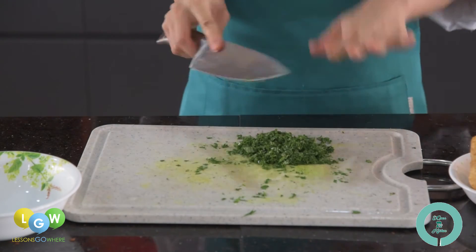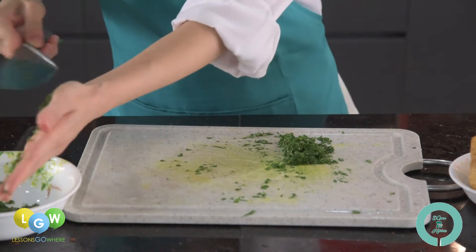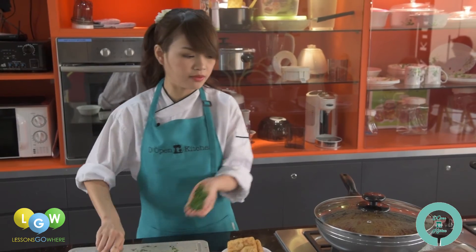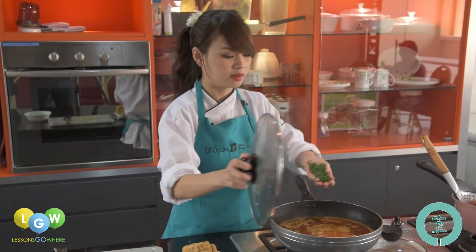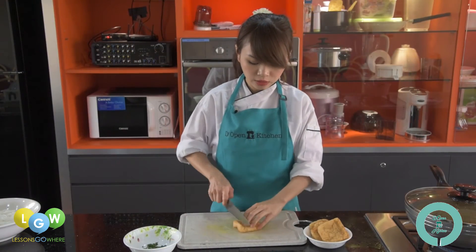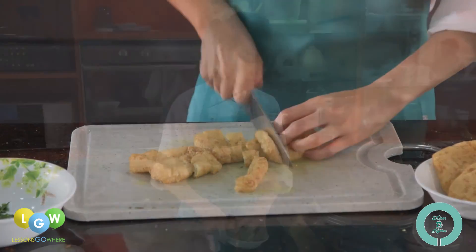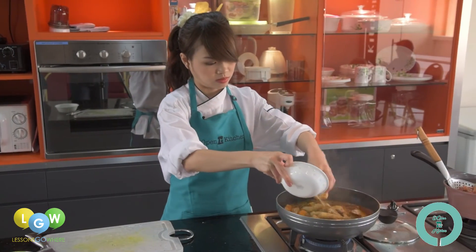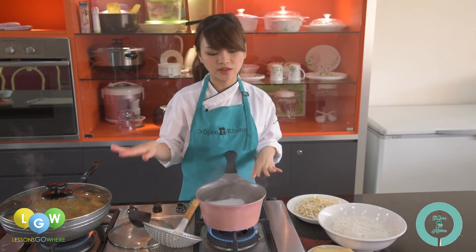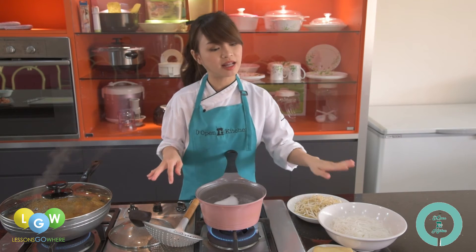After you have finished chopping the laksa leaf, keep half aside for later use. The other half of the laksa leaf, put it directly into the soup. Now we will cut the tofu puff. While the laksa soup is simmering, blanch the bean sprout, the fish cake, and the laksa noodle.